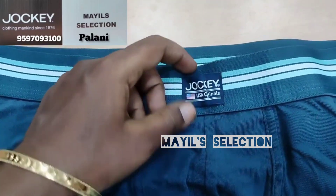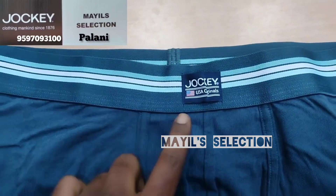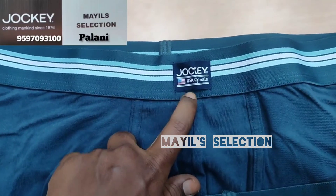Jockey brand name, USA Originals, USA flag, batch mark and stitch.